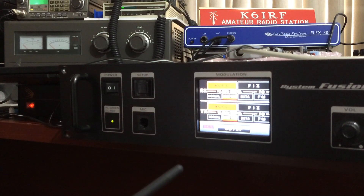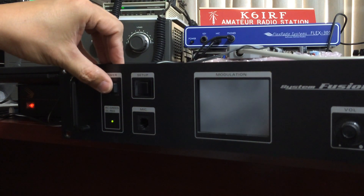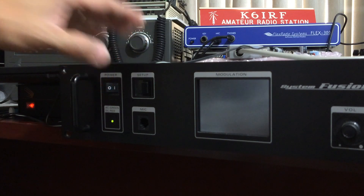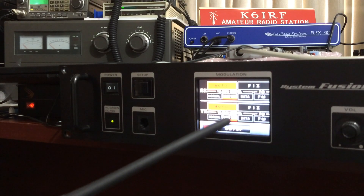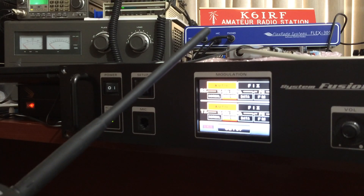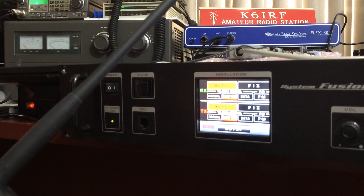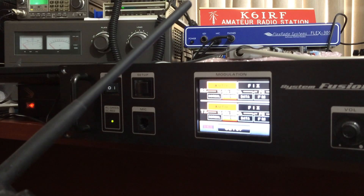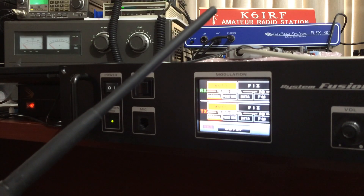I'm going to turn off the repeater. Turning it off now, and turning it back on. It's back on. We'll transmit now — it's transmitting again, you can hear the sound. Putting it on DN — it is transmitting, you can hear the sound on my monitor. Analog again — transmitting normally.